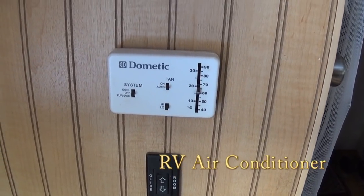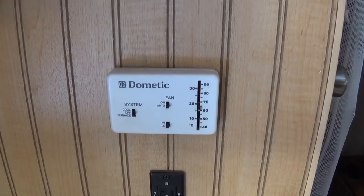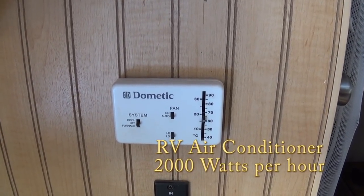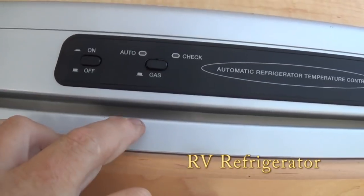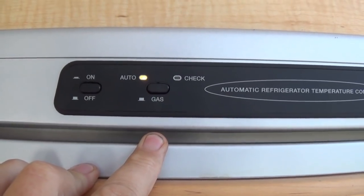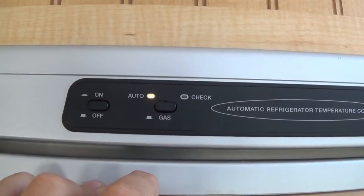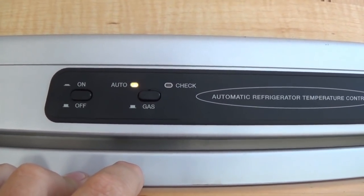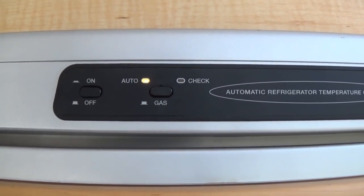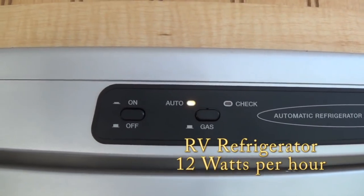The AC unit in the RV runs nearly 2,000 watts. When I was testing it, the watts just kept climbing and finally capped off right around 2,000 — that's a lot of watts to stay cool, but in summer that becomes your daily usage. My refrigerator can run on propane or electric. On auto it grabs electric first; if battery is too low it switches to gas automatically. Off solar I'm using right around 320 watts for the fridge — that's just when the compressor is on — so I'll call it 12 hours to be conservative.